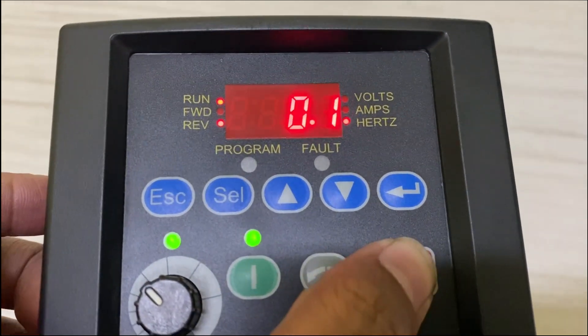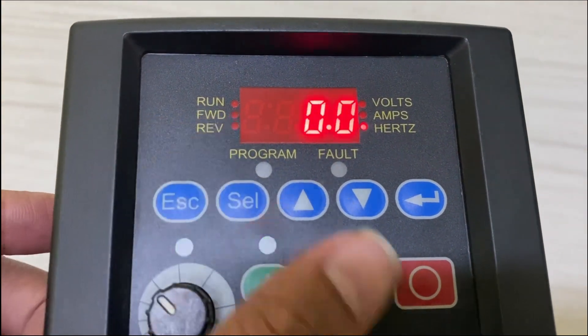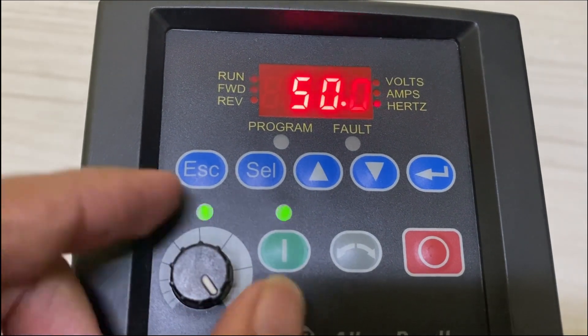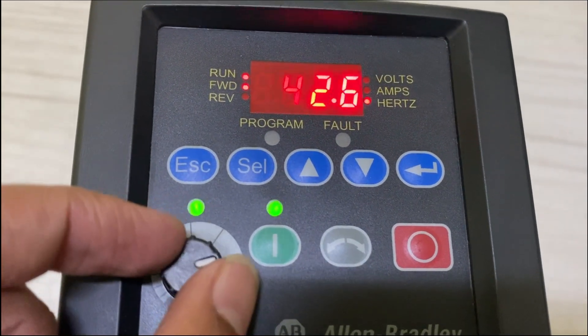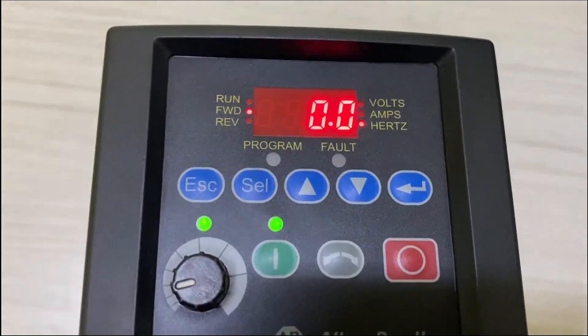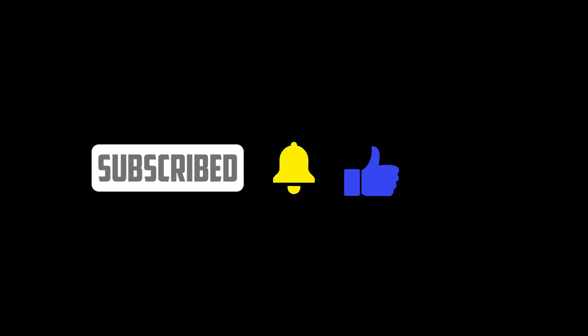That's it for today's tutorial on starting up and using the PowerFlex 40 VFD with the keypad. We hope you found this guide helpful. If you have any questions or need further assistance, please leave a comment below and we'll be happy to help. Don't forget to like this video and subscribe to our channel for more informative content. Thanks for watching and we'll see you in the next video.